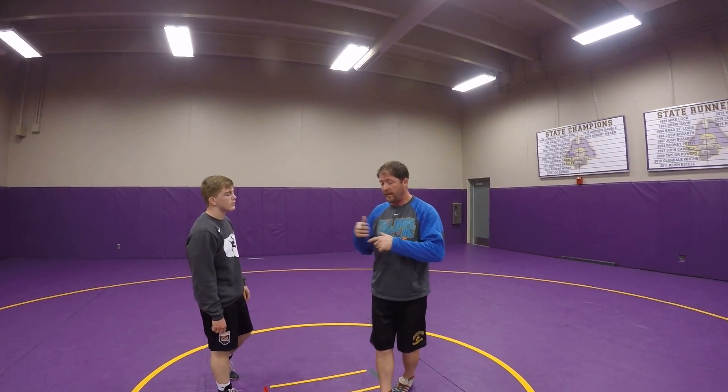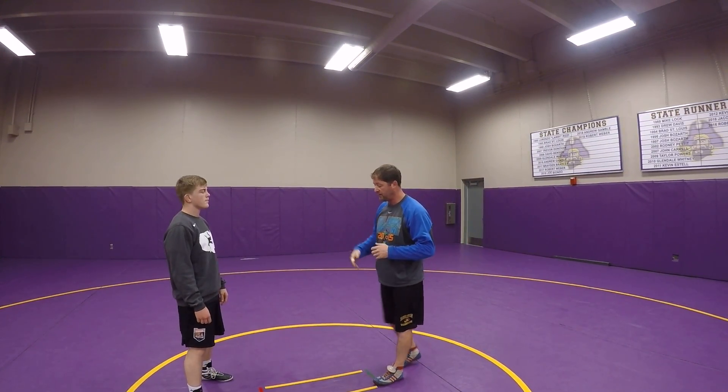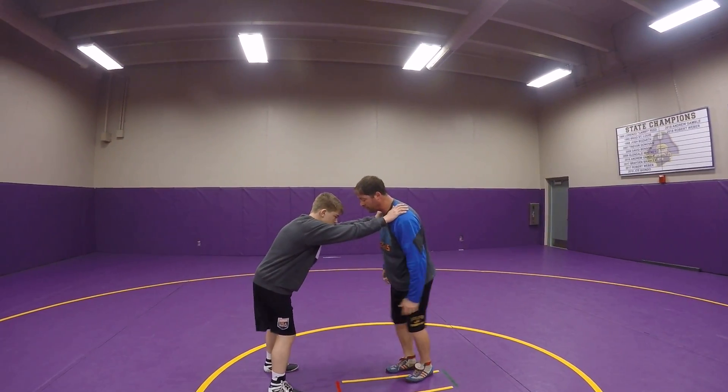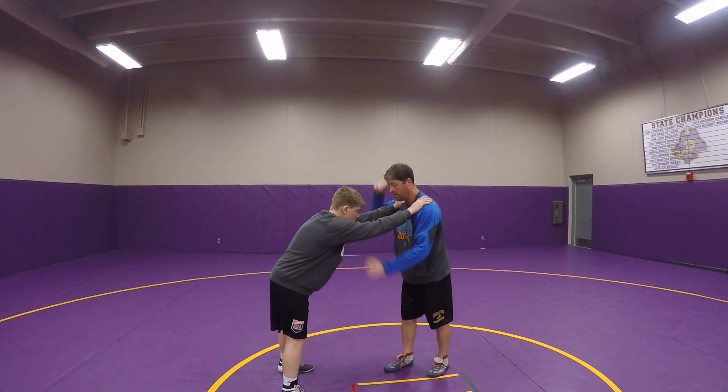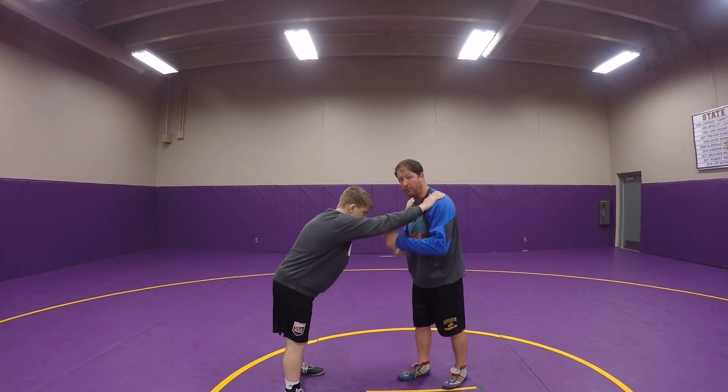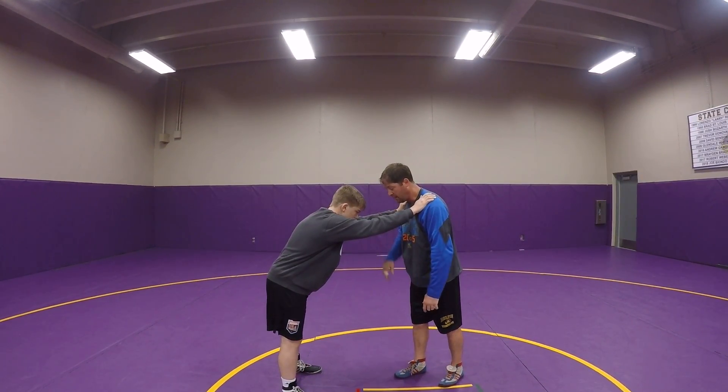After we've done that initial drill to work on penetrating and covering the ground, we're going to have our actual high crotch here. He's going to have both his hands on my shoulders. I'm going to do just what we were doing — post and chop. While we're learning, we're not getting any resistance from our partner. We'll pick up resistance as we get better.